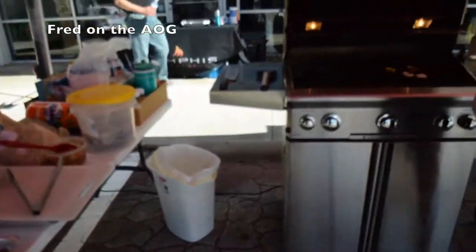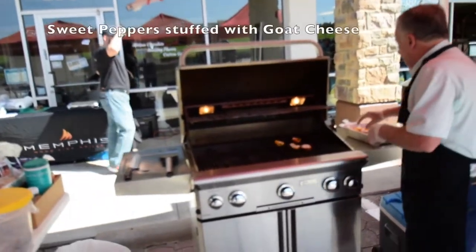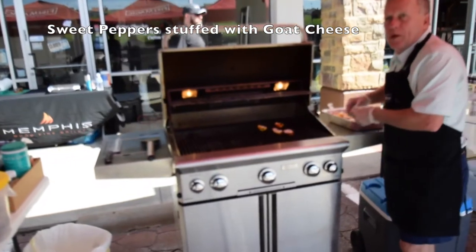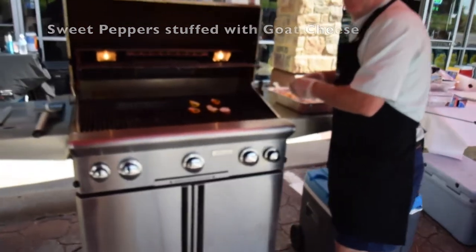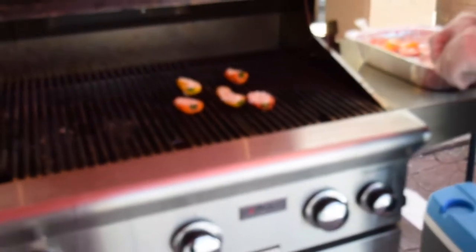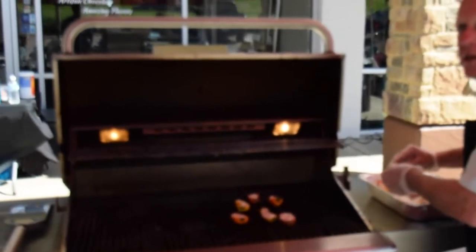I'm just starting out doing some appetizers, kind of getting rolling for the tailgate party or whatever you're going to do. Right now I'm doing some sweet pepper stuffed with goat cheese — a nice little appetizer. A lot of people love jalapeno poppers, but not everybody likes the heat. Most everybody can take these, and it's a nice, kind of sweet flavor, and the cheese always cools it up.